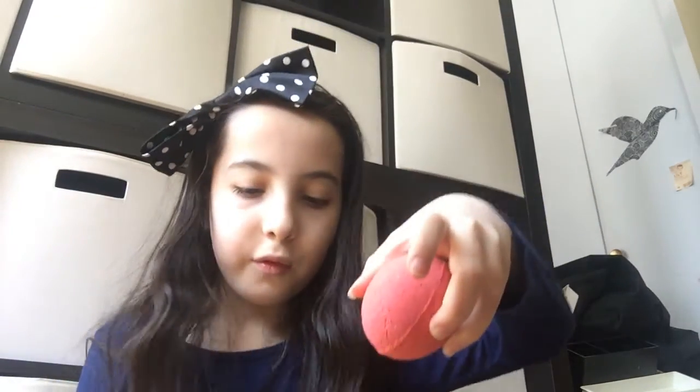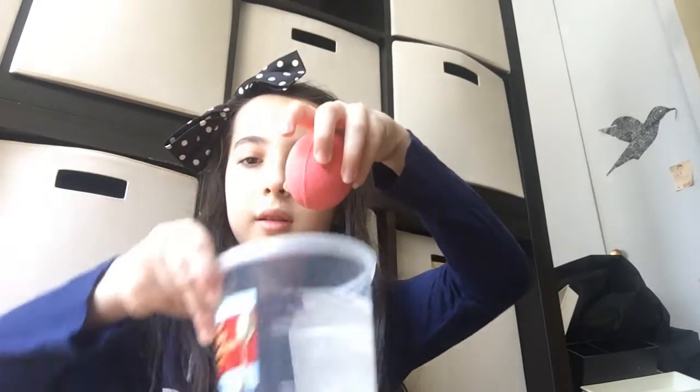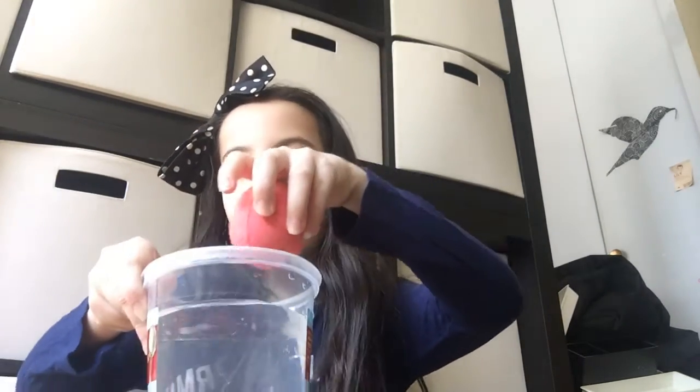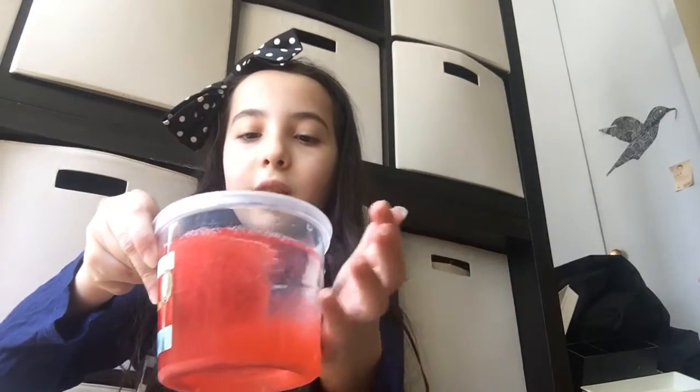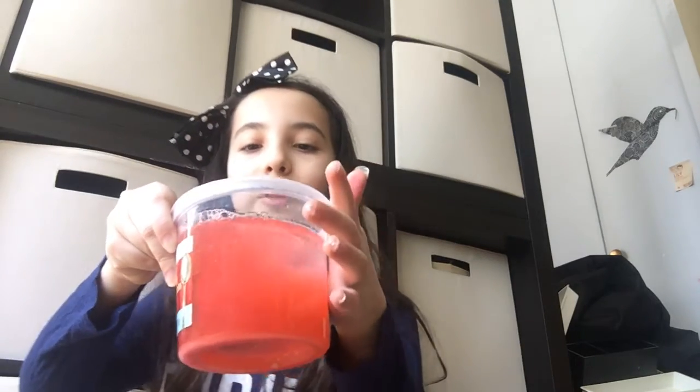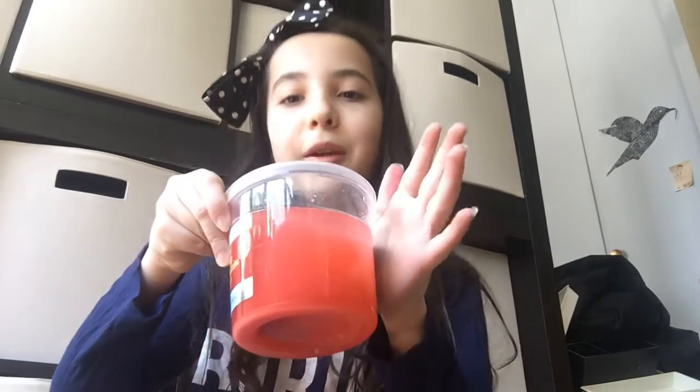Are you ready for it to be put in the water? Look at it — it's like an explosion. That's pretty cool. Now all the water is red and my fingers are red.